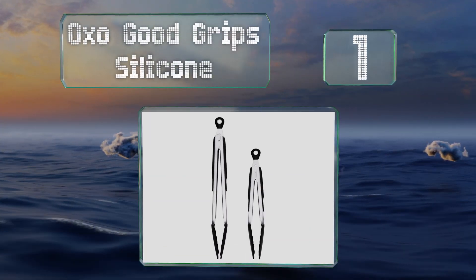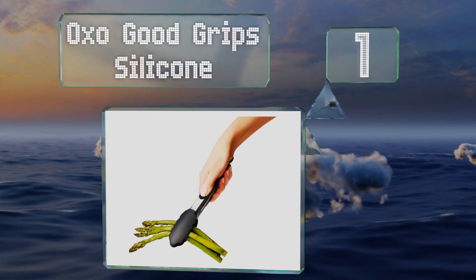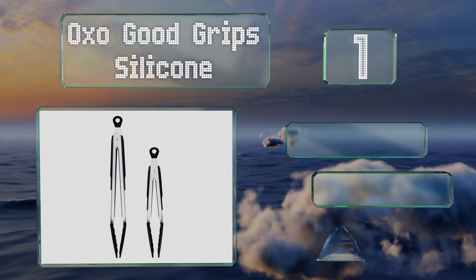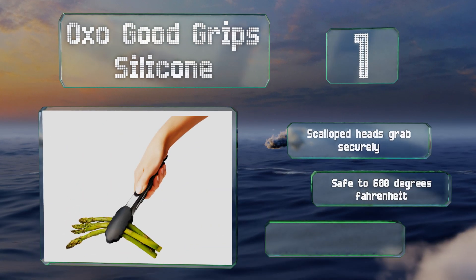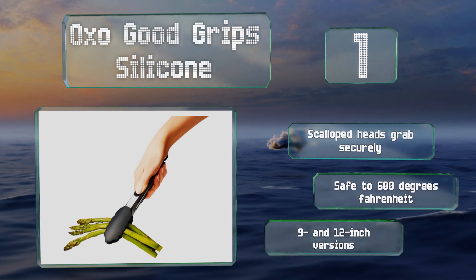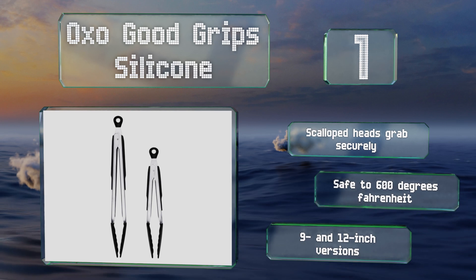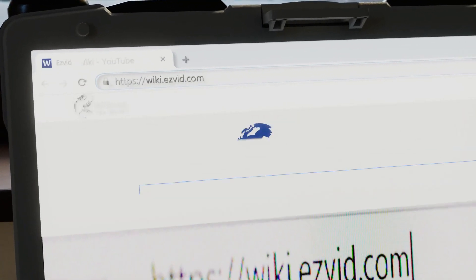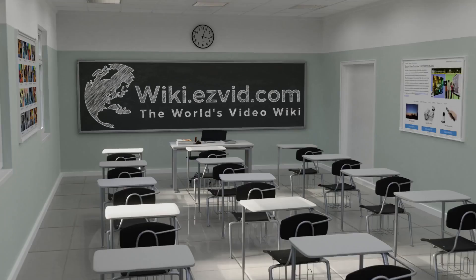Coming in at number 1 on our list, most people will appreciate the all-purpose OXO Good Grips Silicone tongs because they're comfortable to hold, won't scratch sensitive surfaces, and should last a very long time. Their locking mechanism is reliable and relatively easy to use. These are equipped with scalloped heads, are safe to 600 degrees Fahrenheit, and are available in 9 and 12-inch versions.